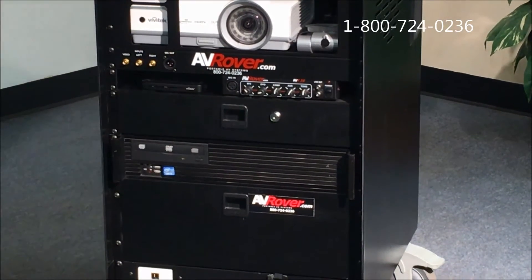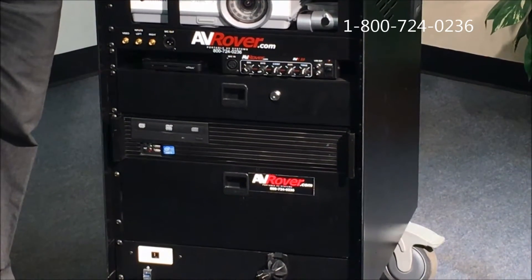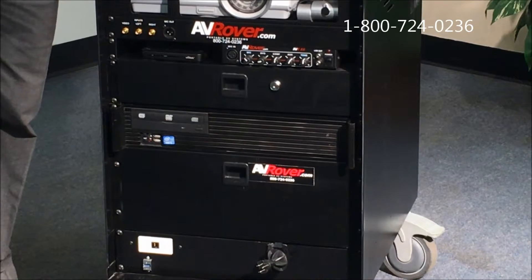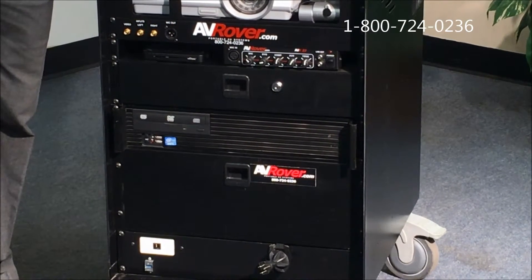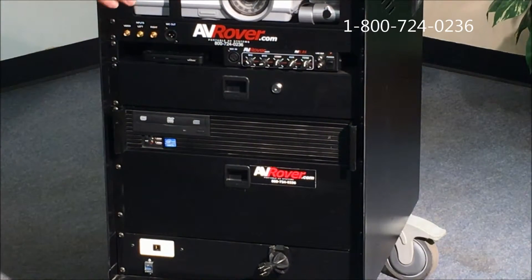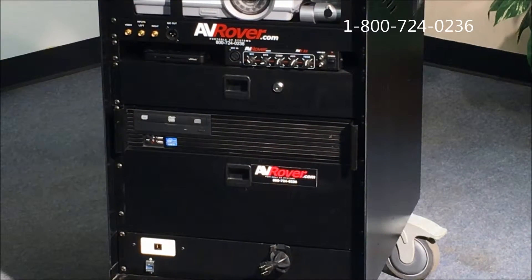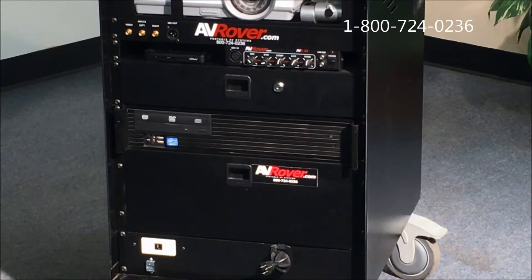Below that is a very robust i5 computer — an i5 processor with eight gigabytes of RAM and two terabytes of data storage. All of the content is totally loaded on that when it arrives at the school, so all you need to do is fire it up and it's off and running.